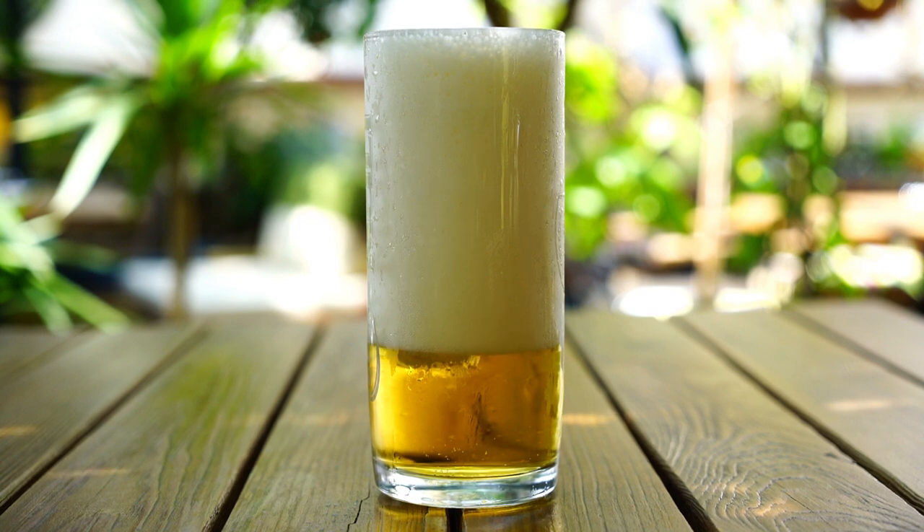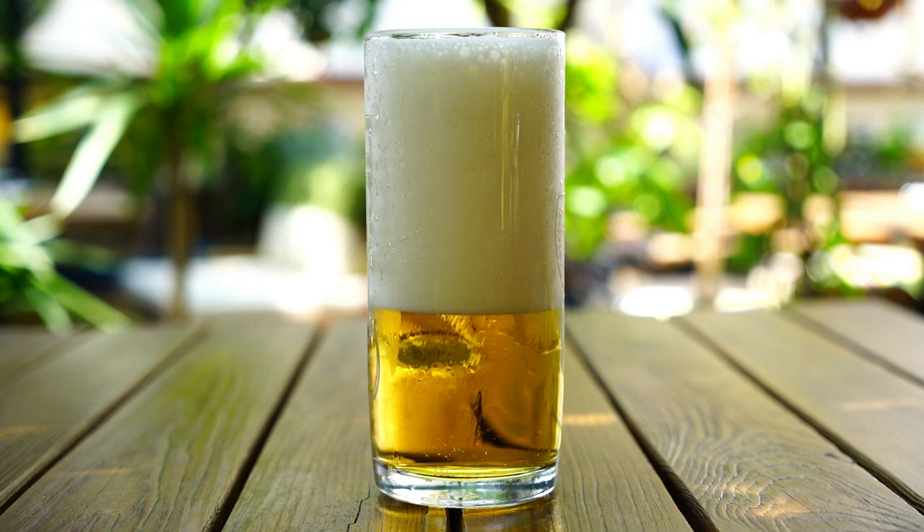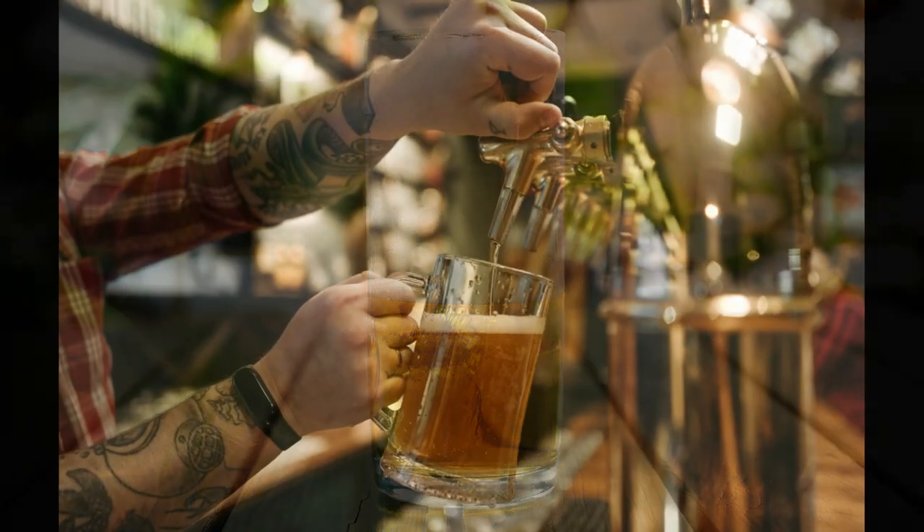Modern beer dispensing isn't just about serving a beverage — it's about creating immersive experiences. Brewpubs and taprooms often feature brewery tours, tastings, and events that allow consumers to connect with the beer-making process and the people behind the brews. The chapter concludes with a look at emerging trends and technologies that may shape the future of beer dispensing, including the potential use of blockchain for tracking beer provenance, augmented reality experiences, and sustainable packaging.